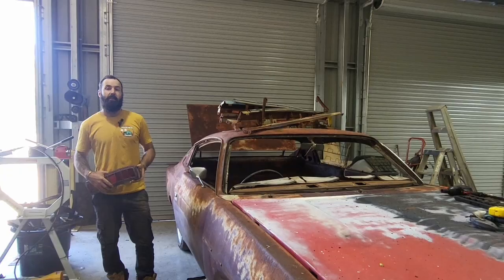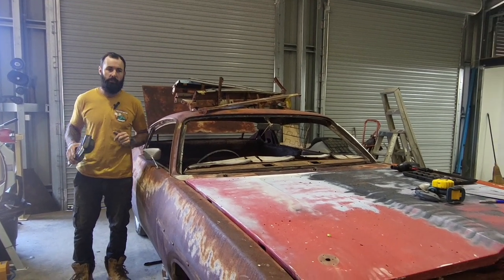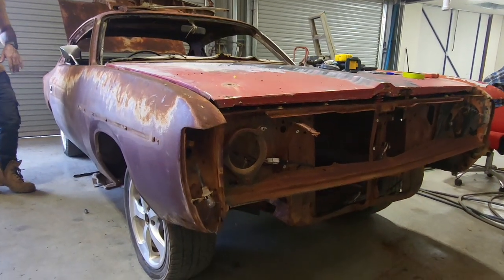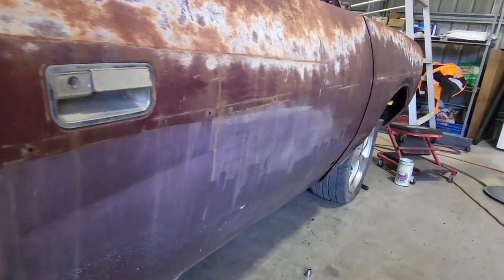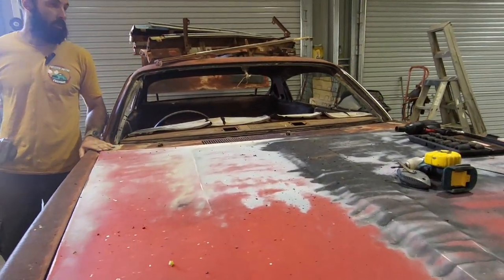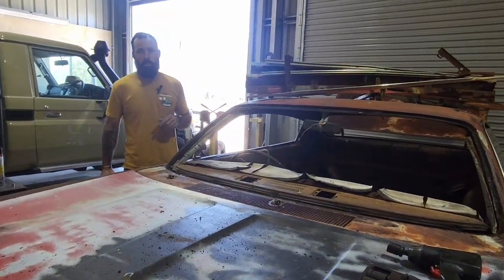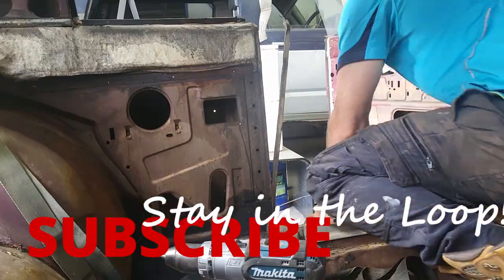This is a bonus segment — a quick update on the VJ Charger as well. We have it stripped down to basically everything we need off so we can get it media blasted. The next step is to get it blasted, get it back in epoxy primer, and then start on paint, panel, and rust repairs. We're going to start rebuilding this one, so in future videos you'll start seeing in-depth videos on this Charger. Look forward to seeing this a lot more on the channel.